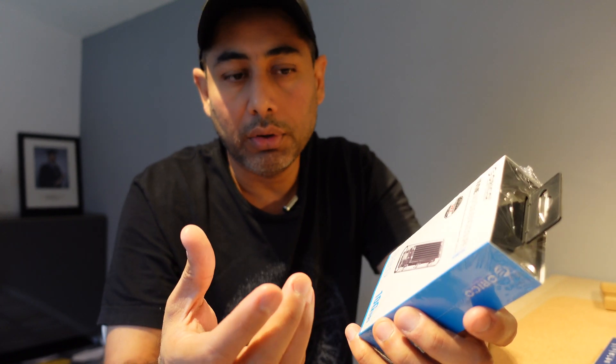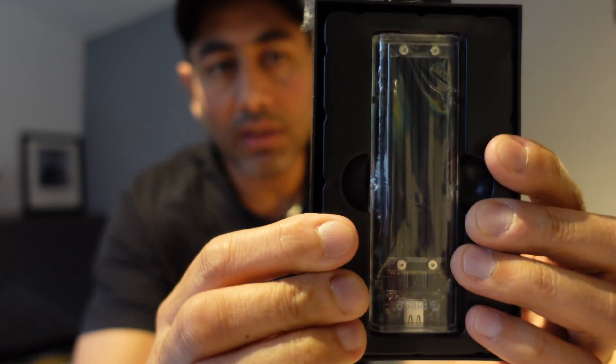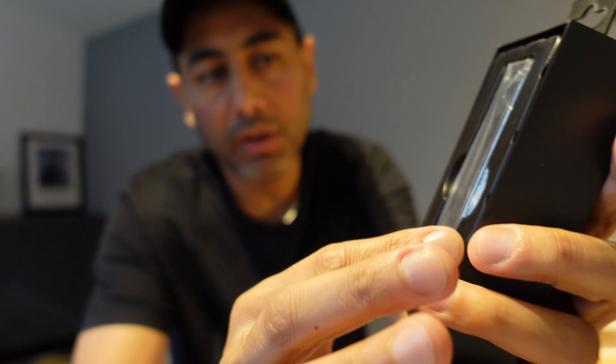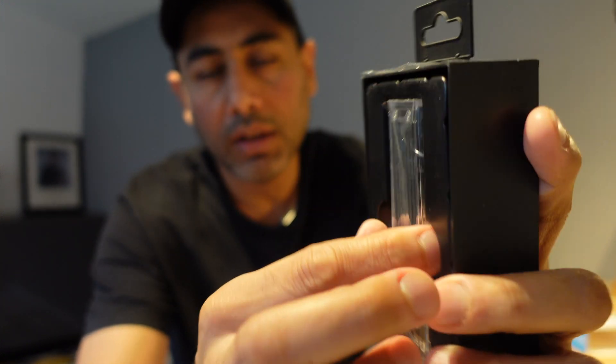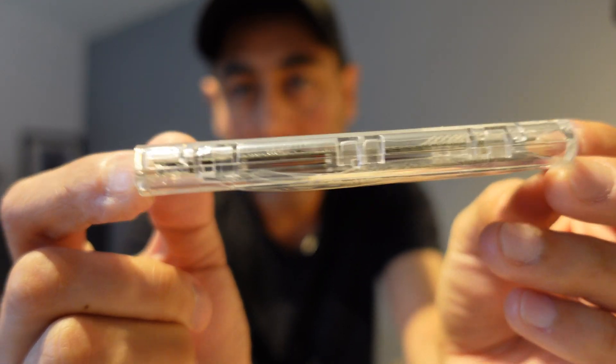You need an enclosure so that you can connect it to your computer. As soon as you take it out of the box it's in this plastic shell, and inside you have the enclosure. The build quality is pretty cool.